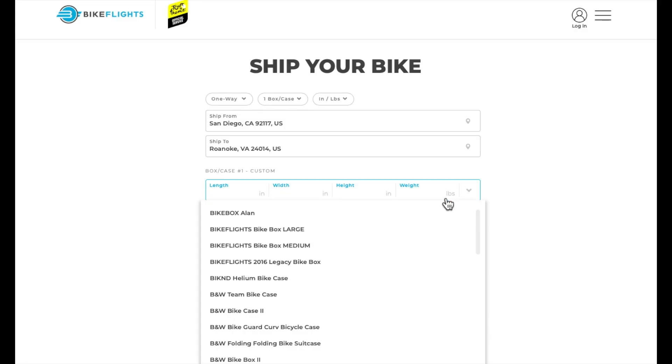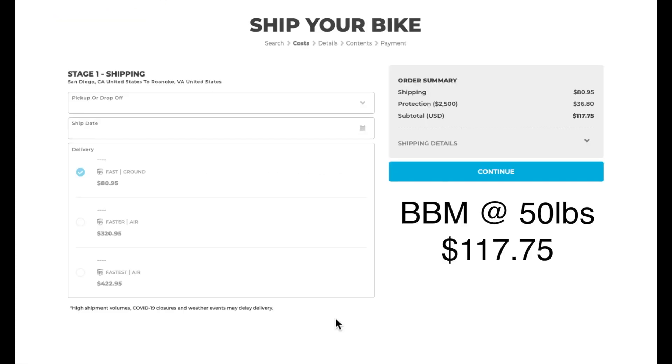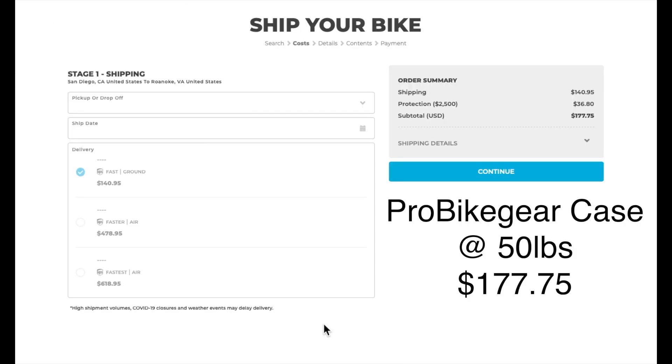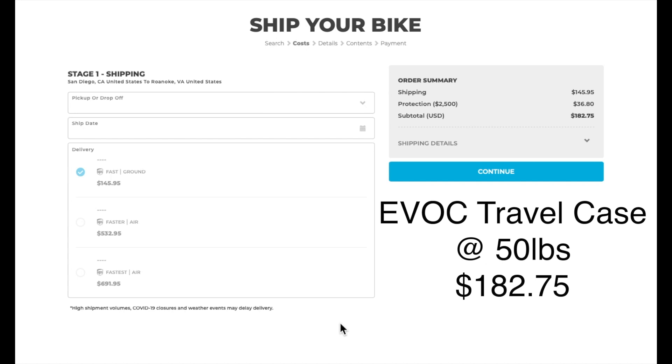The BBM is optimally designed to get you the best shipping rate possible. Let's see what happens when we take the BBM, which is suitable for most gravel, road, and small mountain bikes, and compare the shipping rates between it and the Pro Bike Gear Bag and the EVOC travel bag. Boom! Instant savings!